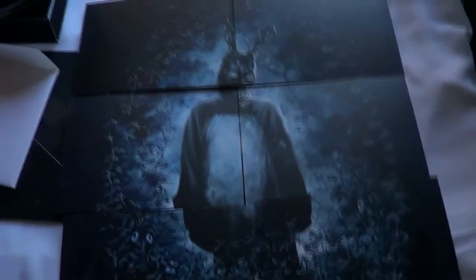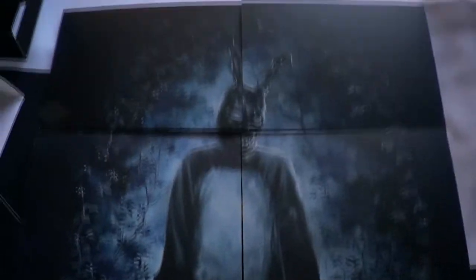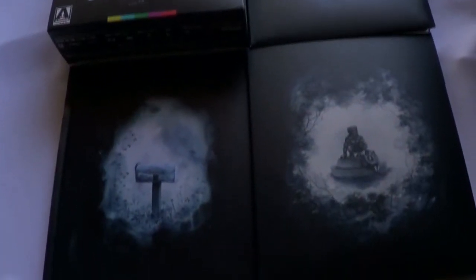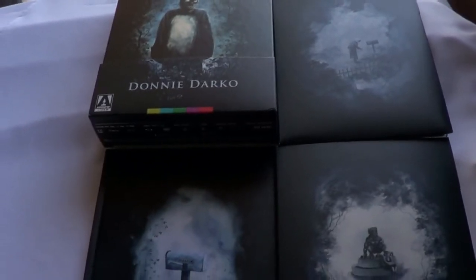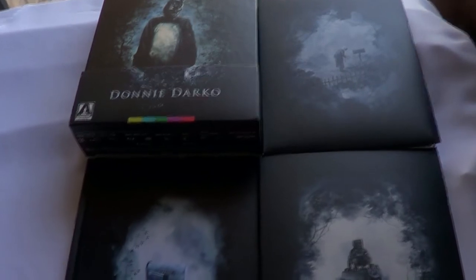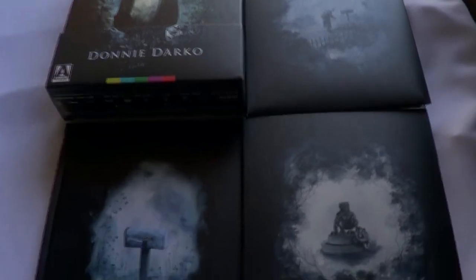If you put all the art card pieces together, they form Frank, which is pretty cool — I've never seen art cards do that before. So that's another plus with this set. That is the new 4K Blu-ray of Donnie Darko from Arrow Video. Let me know your thoughts on the film down below and which set you own, because there are so many out there. One of my favorite films of all time — love this set. Until next time, Cory from CoryReviews, catch y'all later.